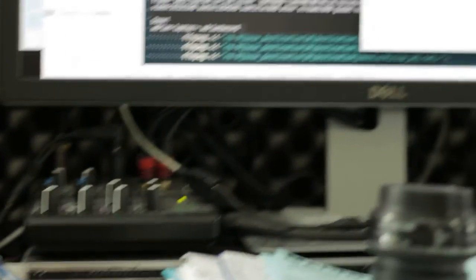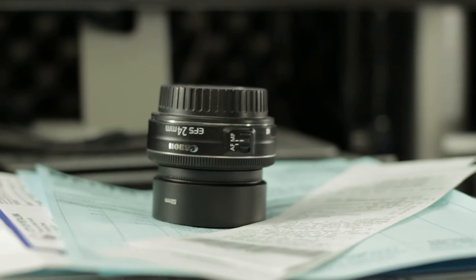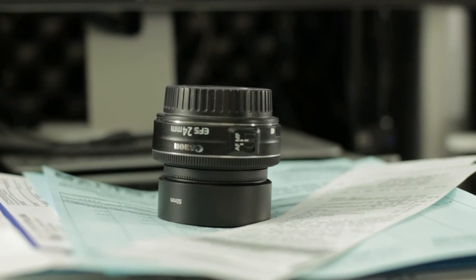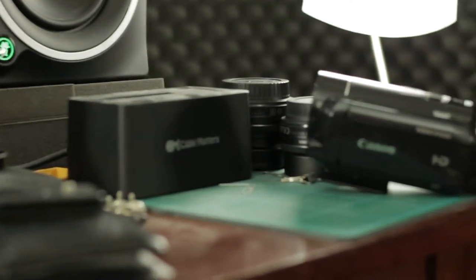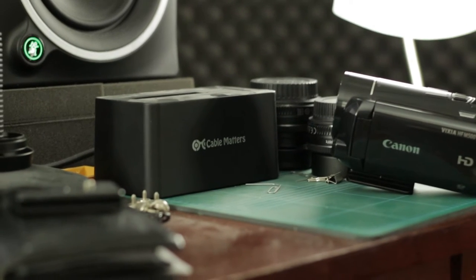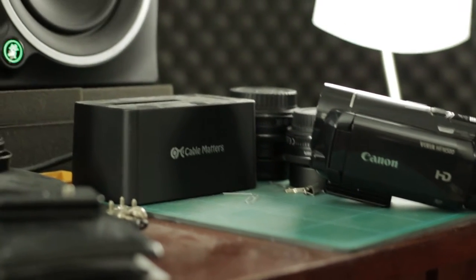There we go — that looks good. A little bit of focus breathing, but not bad. The monitor is obviously a little blown out once again. Here's my 24mm lens that I usually use instead of the 50mm that I'm shooting now. Let's go ahead and just focus on the 'Cable Matters' text. Alright — next up.